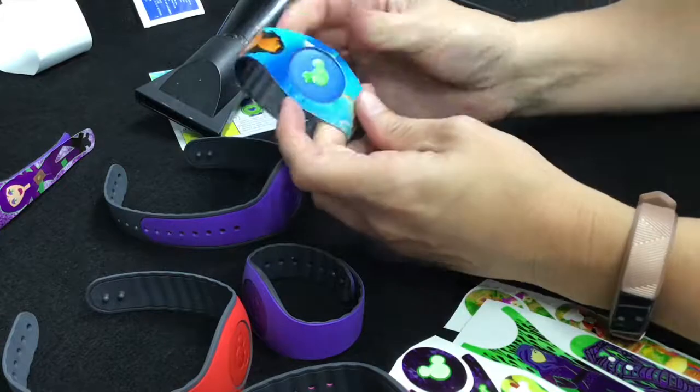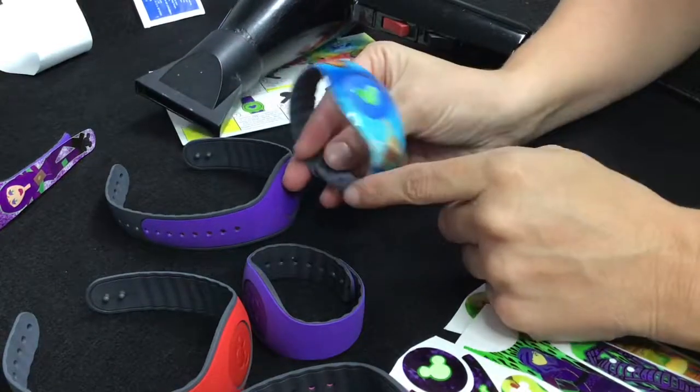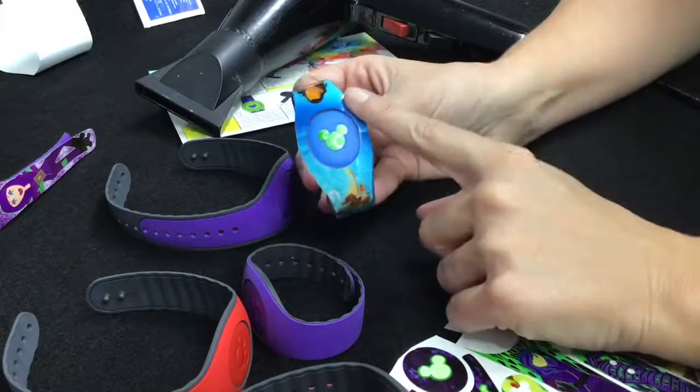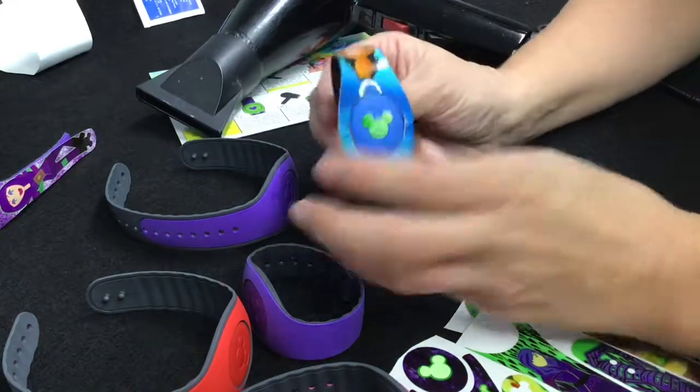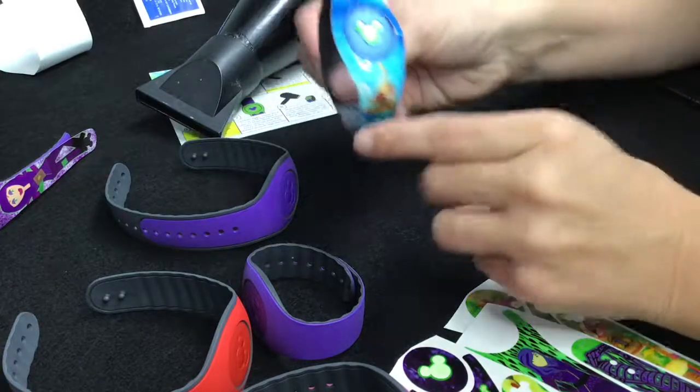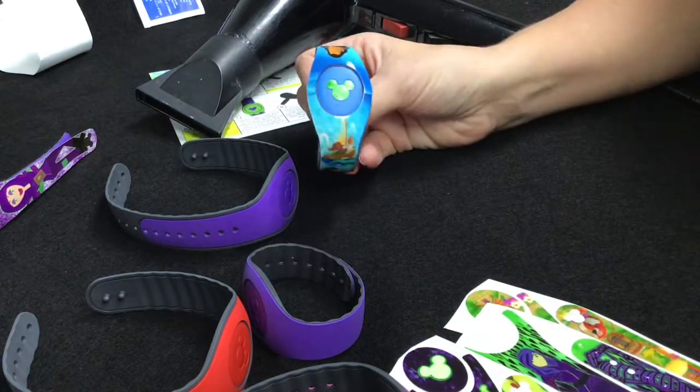Shot of heat — there we go. Now this is applied; I'm gonna leave it latched and let it cure for a day because it will really stick on to the band. This one's going on my toddler so I know I need it to be very durable. As you can see, that is it — I'm gonna do a time-lapse montage for the rest of these since I've got to get them applied anyway, and I'll attach that at the end of this video.